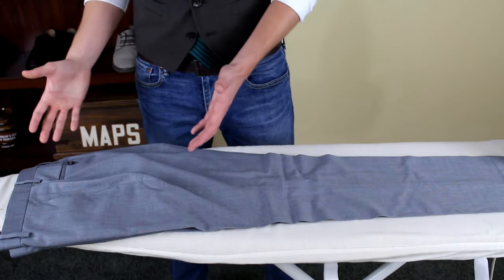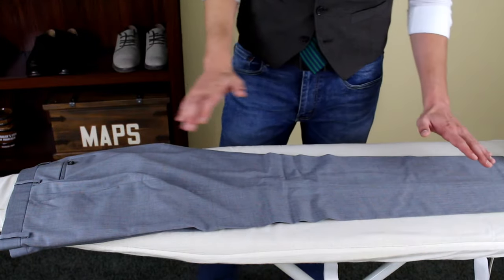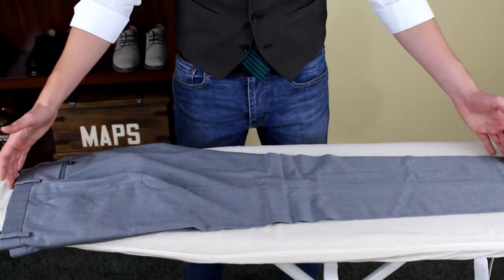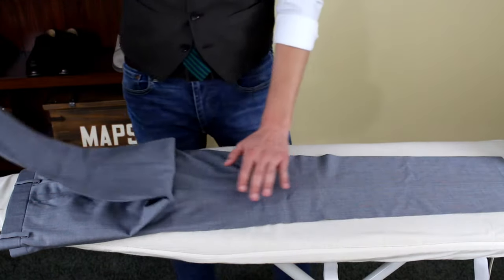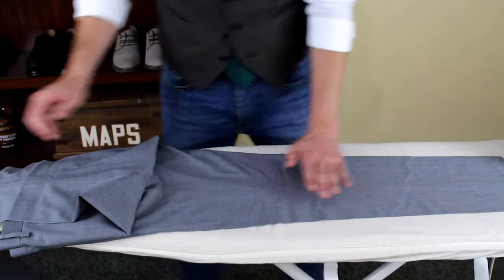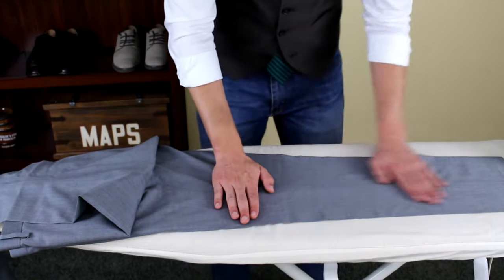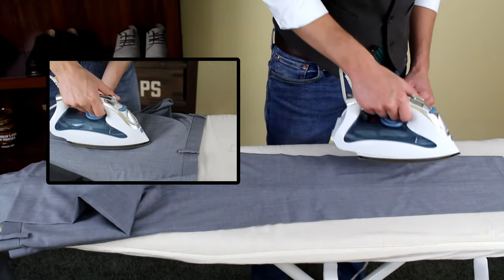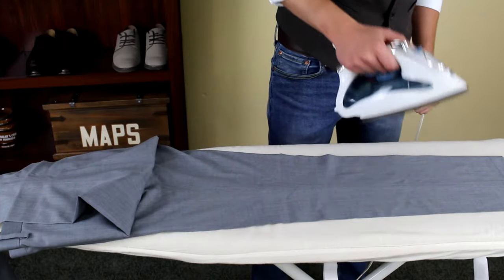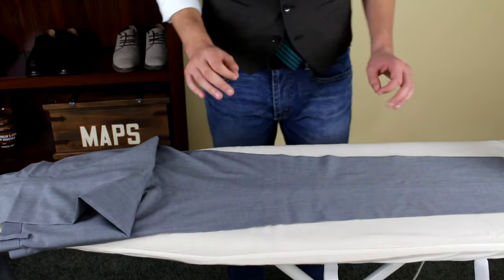Once you've completed the top of the pants, it's time to move down to the crease. Begin by laying the pants flat on the ironing board, taking the leg on top, flipping it over the end. Make sure the pant leg is completely flat. Take your iron and just as before, press it down, lift it straight up until you have a nice crisp crease.